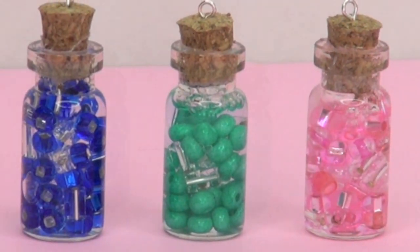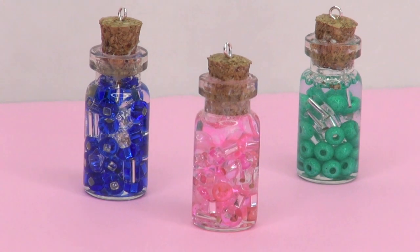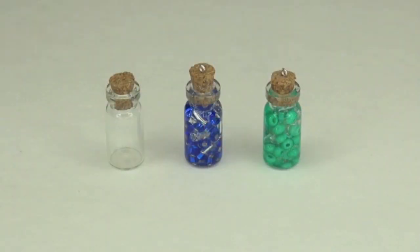Hey guys, welcome back to my channel. For today's DIY episode, I'm going to show you guys how to make glass jar pendants. They're super adorable and super easy.